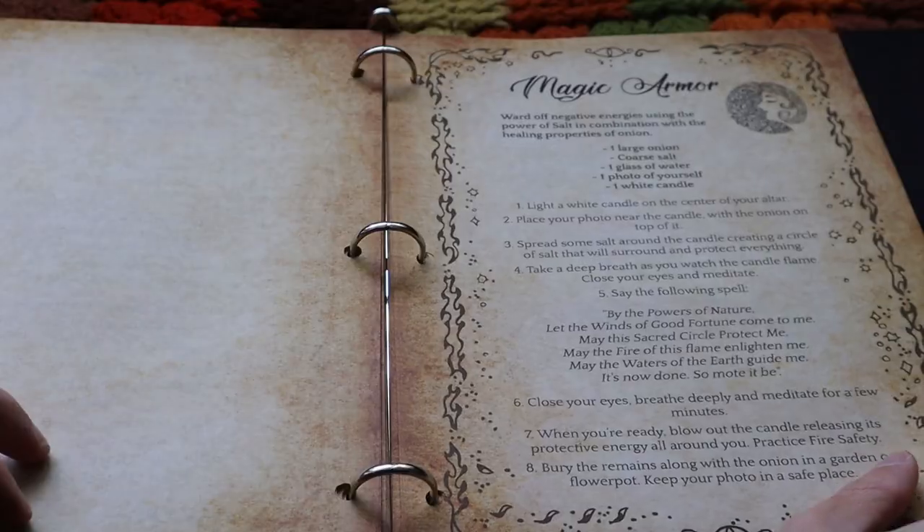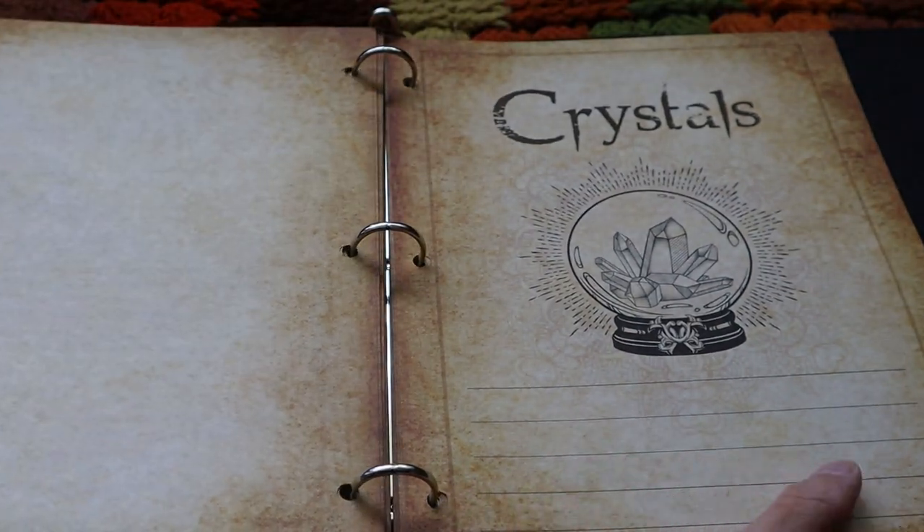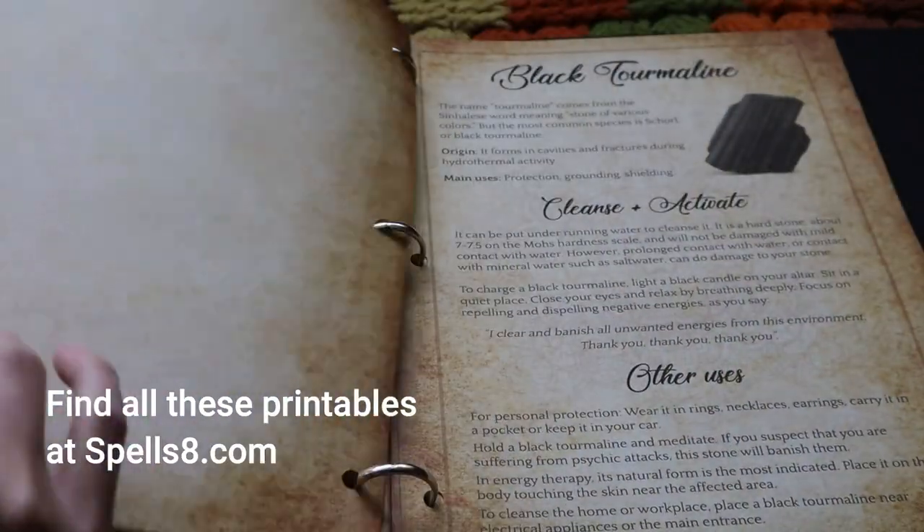To me the best way to organize it is in a three ring binder — that way you can add or remove pages. I recently added these dividers that you can download and print as well.